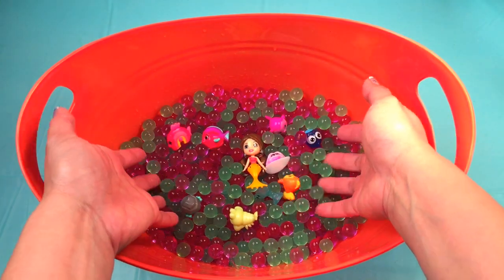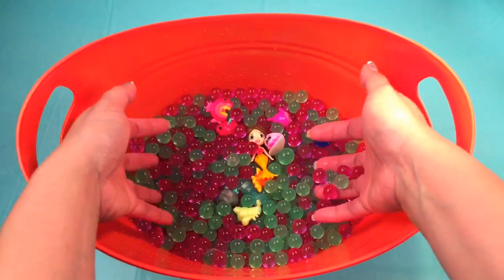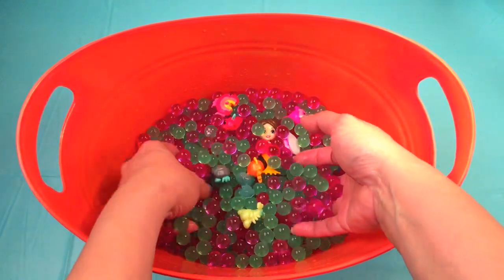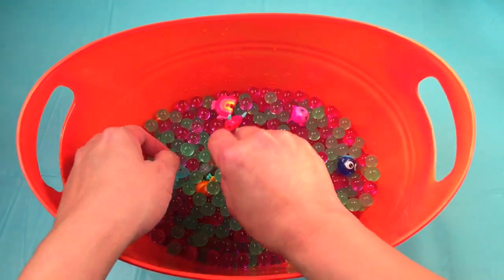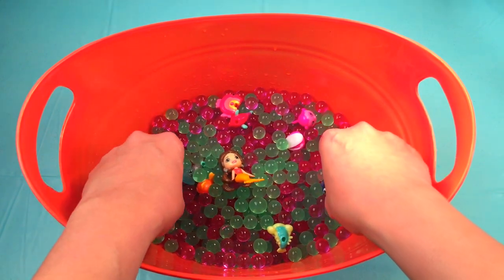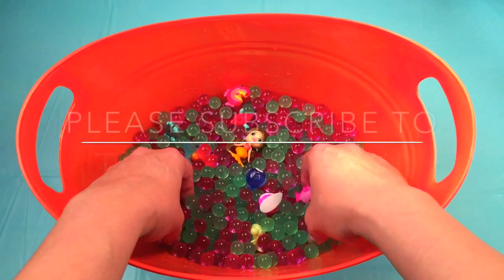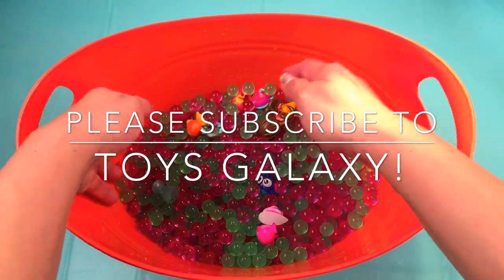Whoa — we left the Splashlings overnight and look what we woke up to! All the Orbeez swelled into big giant pieces and the Splashlings are all swimming in there. This is really an awesome toy! If you like this video, please don't forget to hit the like button and write your comments or toy unboxing requests. Don't forget to subscribe — we do daily videos of unboxing and toy reviews. Till next time, bye bye!